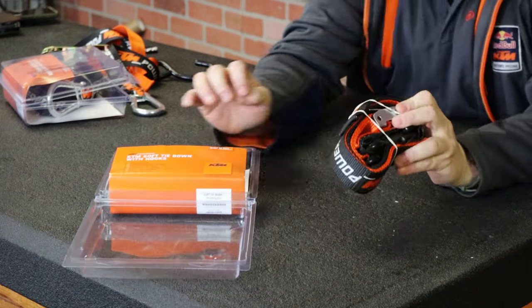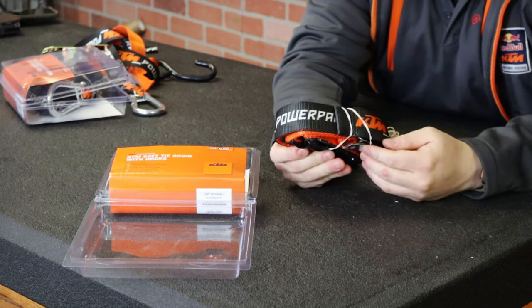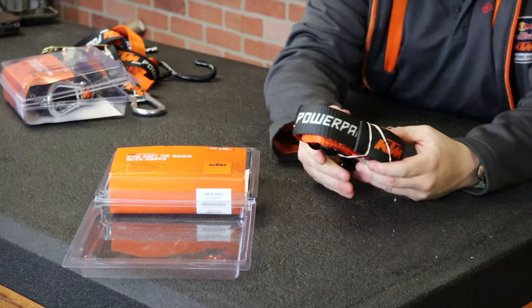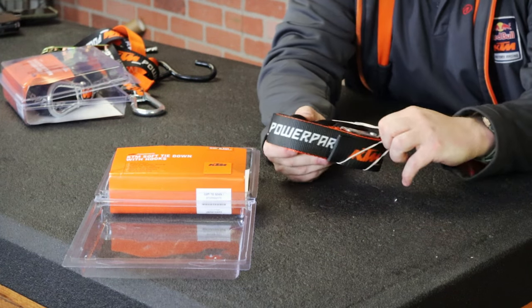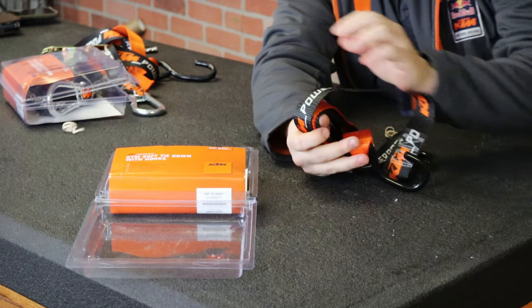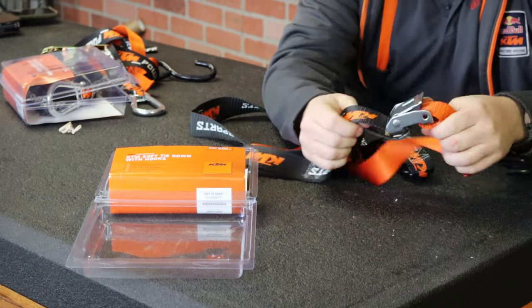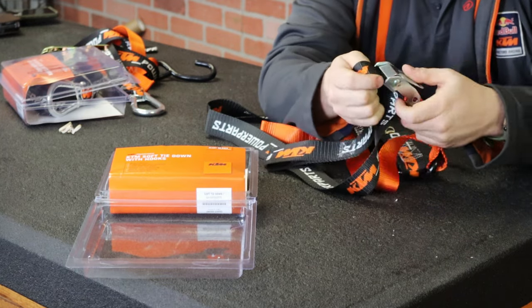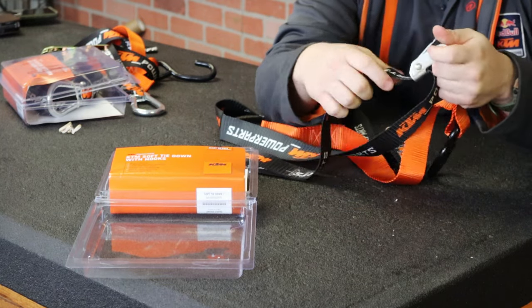This is what I recommend for your everyday dirt bike. A lot of beginners spend a lot of time fumbling around with ratchet straps when they should just be using these. I'm going to show you how they work. These are called a cam strap or a pull strap, and this is the cam system in them — you just pull them to tighten.